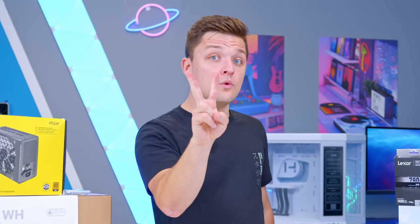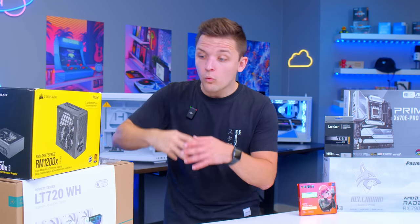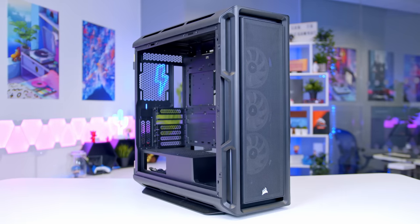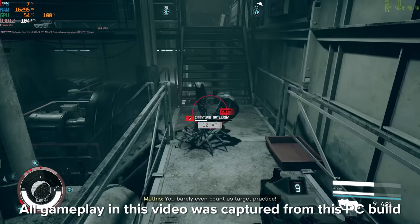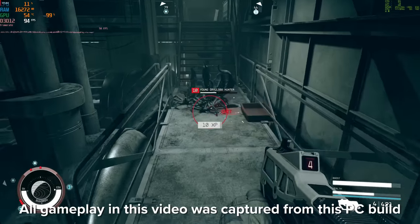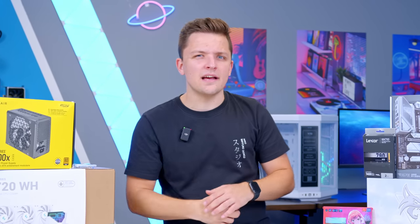I'm going to split this video down into two key sections. First, I'm going to run through all the parts that make it possible, why I chose the parts I did, and even give you guys some alternative choices for good measure. And then second, I'm going to see how the whole thing looks and performs in all of the latest titles. But let me begin by talking a little bit about this new case, the Height Y70 Touch.